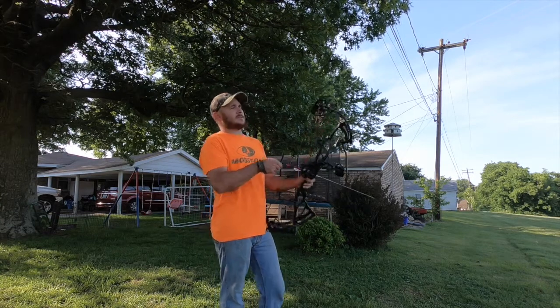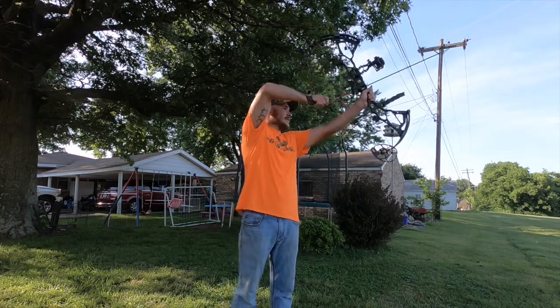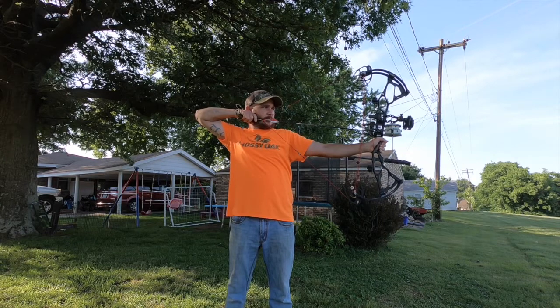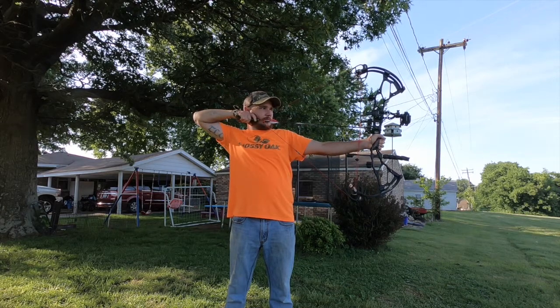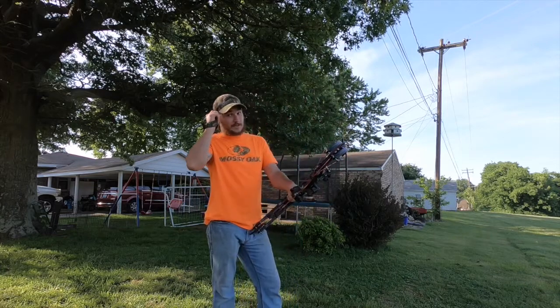It has the power discs, so if you want a smoother draw, you can put it in a comfort setting, and it makes a big difference. It makes it a lot smoother, a lot easier to draw, and a little easier to shoot. In performance, it's nothing to be scared of — you can manage it.